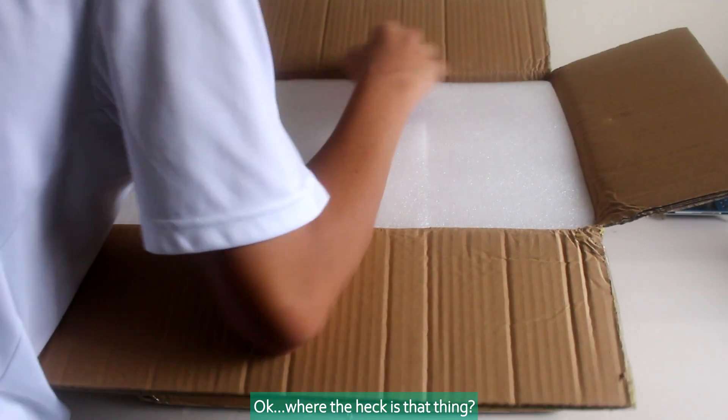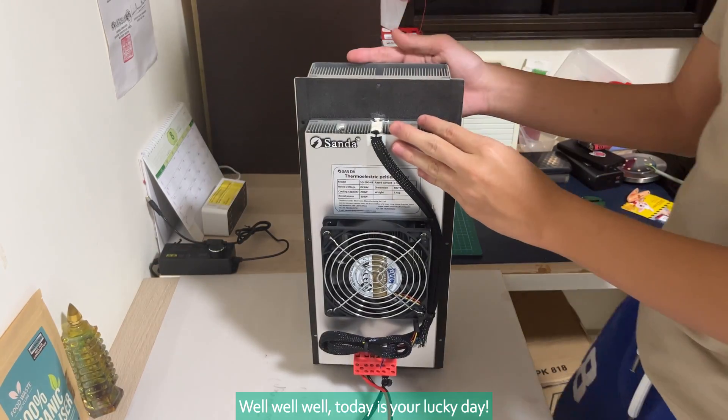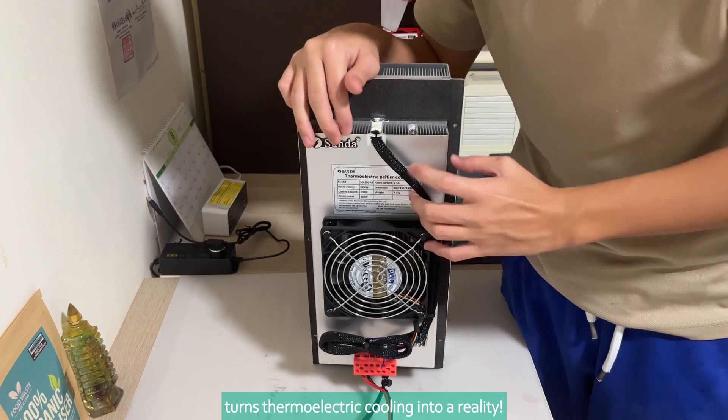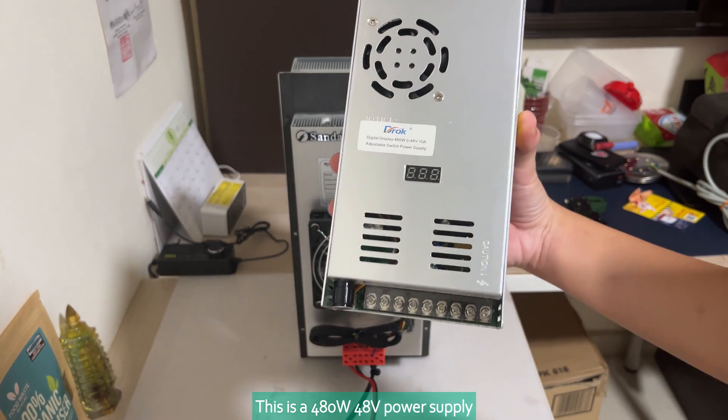Where the heck is that thing? Look at this! Today is your lucky day because I'm going to show you this device which turns thermoelectric cooling into a reality. This is a 480 watts, 48 volt power supply.